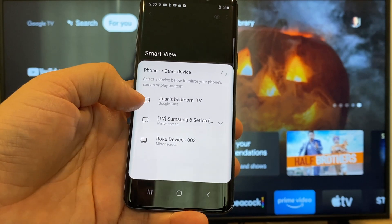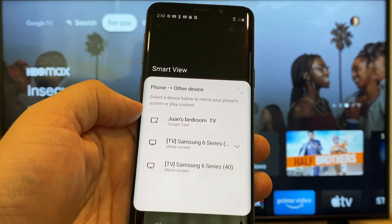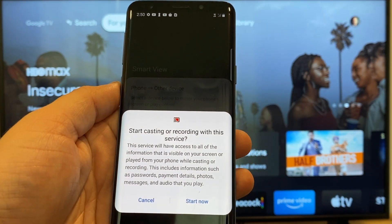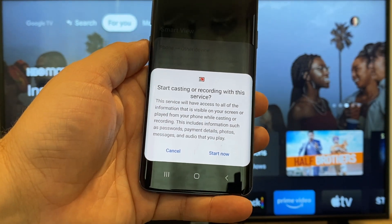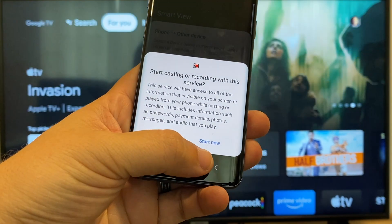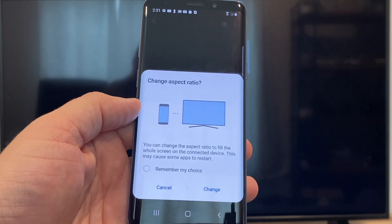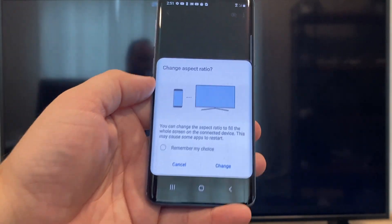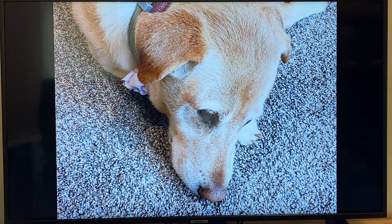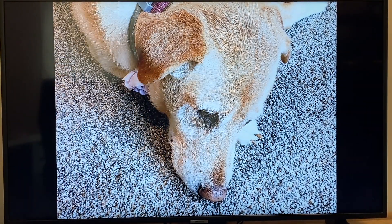Here on the top one you'll see where it says Juan's bedroom TV, and it says Google Cast — that's where my Google Chromecast is. All you do is tap on it and it'll say start casting or recording with this device or this service. Just click on start now. It'll ask to change the aspect ratio because right now it's in vertical mode, so I'll just hit change, and right there it's casting this picture right onto the TV and it looks pretty good.